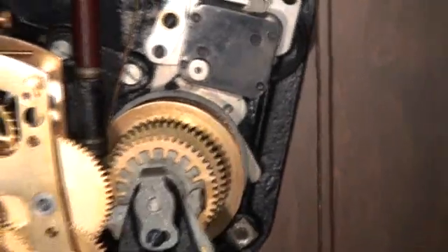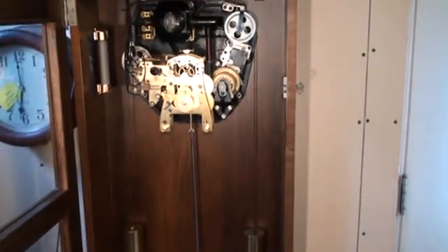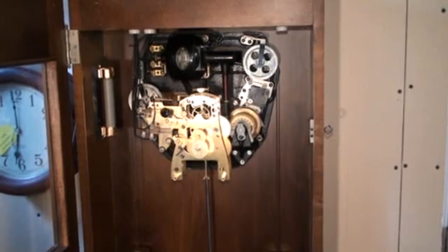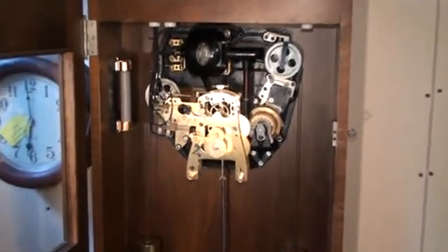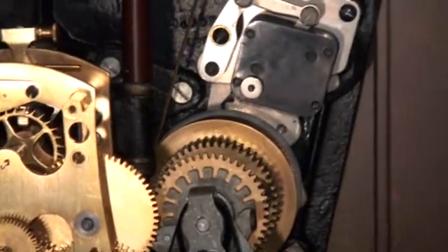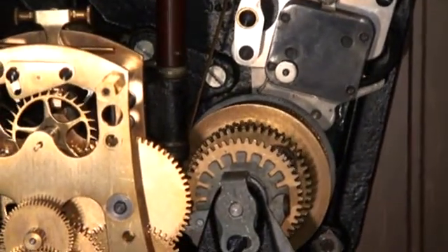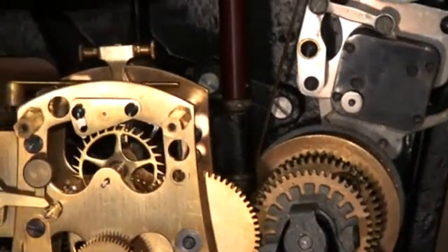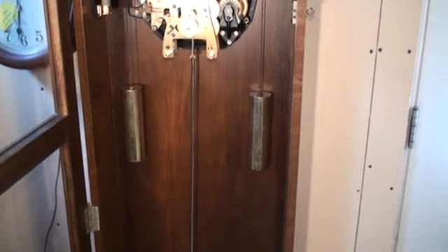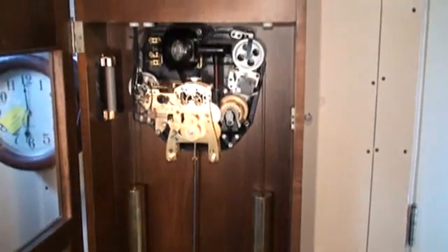Going another notch — the weights are about halfway now. There it was, and there you have the winding system of the International Time Recording Company. The weights are up, the clock is wound.